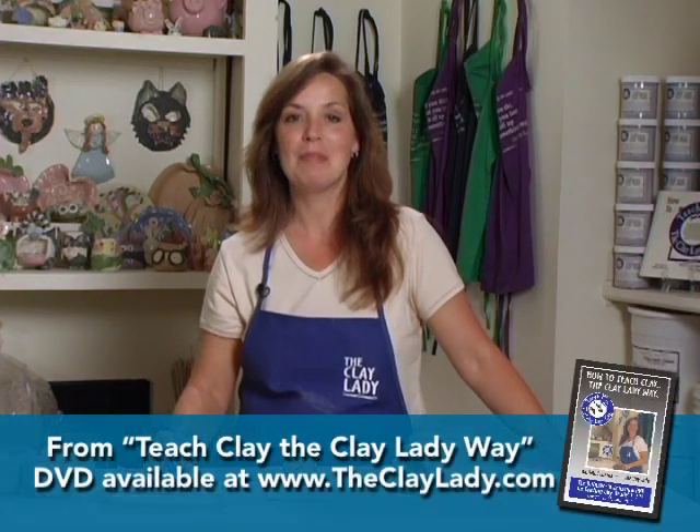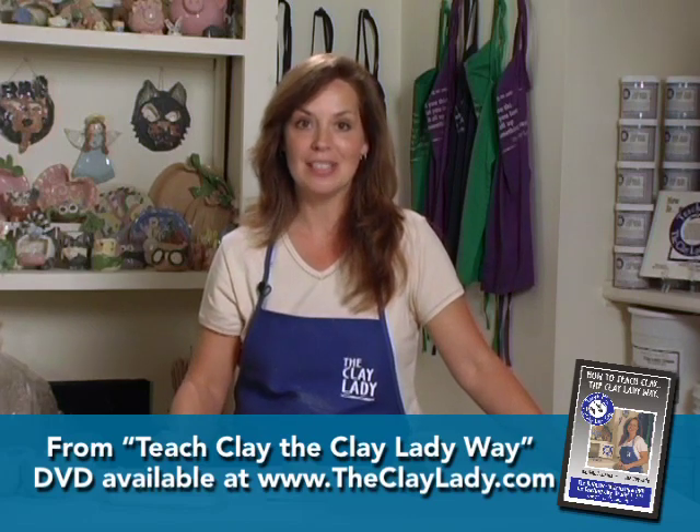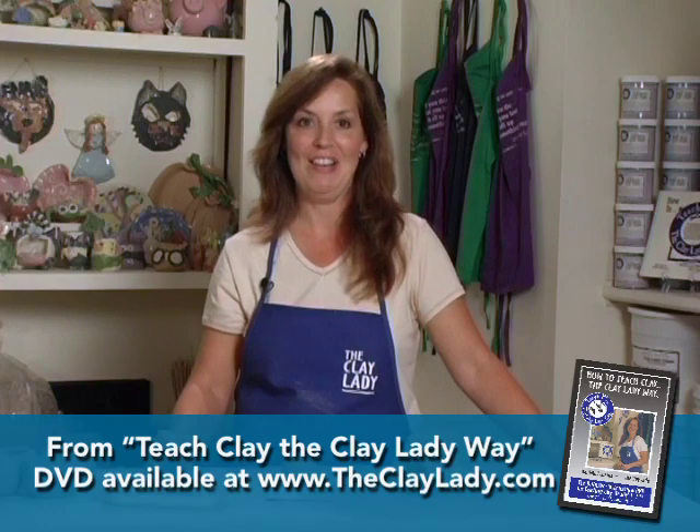I call my next project my art project with humor. It's a cat bird feeder. The cat's mouth is wide open. You put bird seed inside the cat's mouth. The birds fly in, eat the bird seed, and then fly out, just like if the cat was eating it, but they're not.